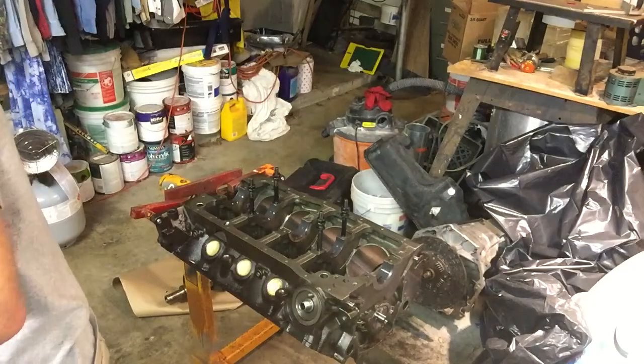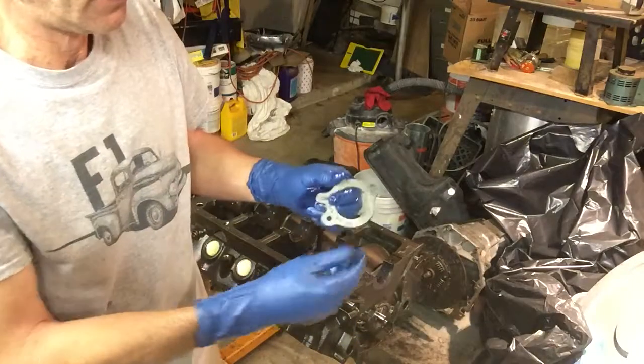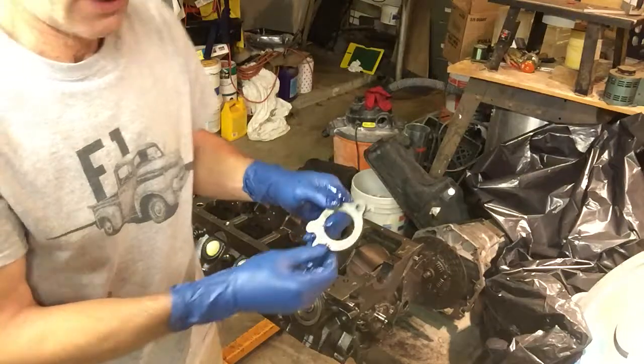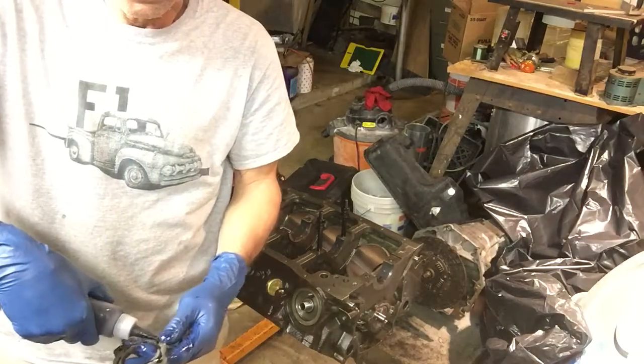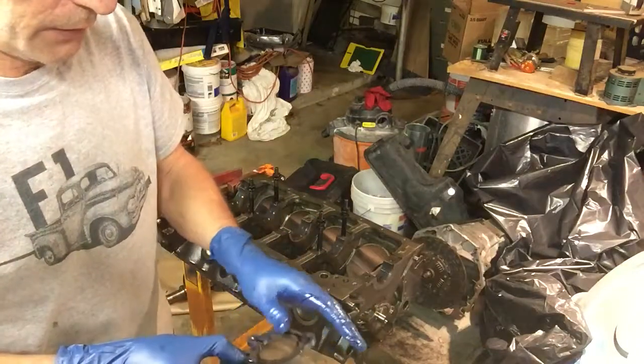Now we're going to look at the camshaft retainer. It's nice - it gives you all the details on back and bottom. There's an oil slot here. We're going to go ahead and put a little lube on that as well, just to reinforce lubrication between the cam and the thrust plate.